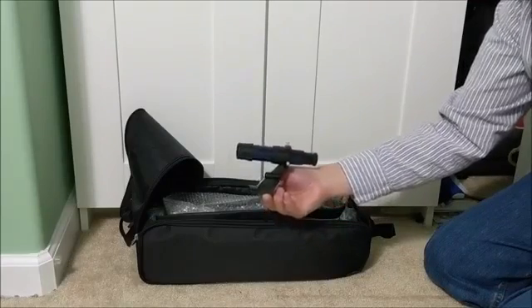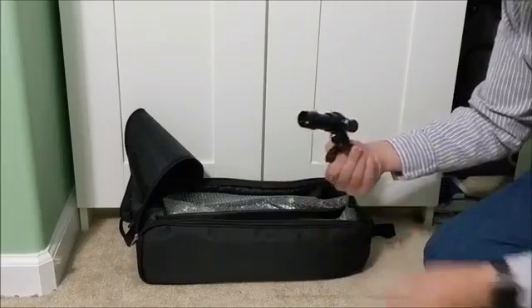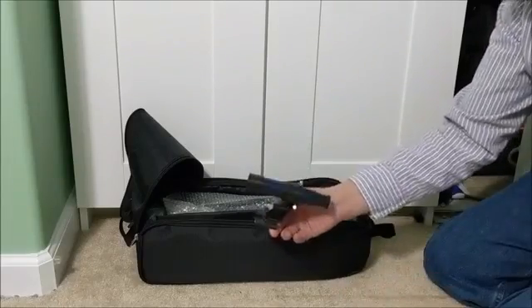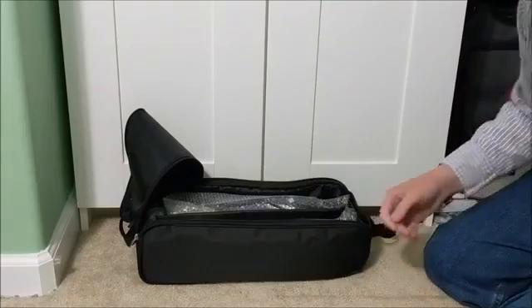Here is the finder scope, which is going to mount on top of the telescope. It has a wider field of view and it's going to allow us to aim at the objects we want to see a little bit easier than trying to find them through the telescope directly.